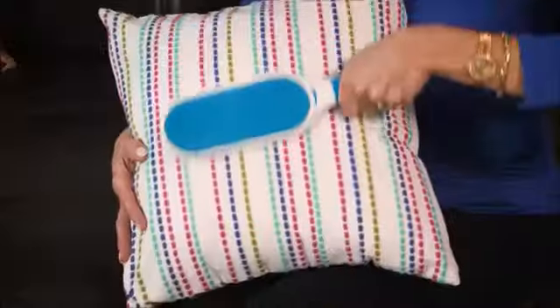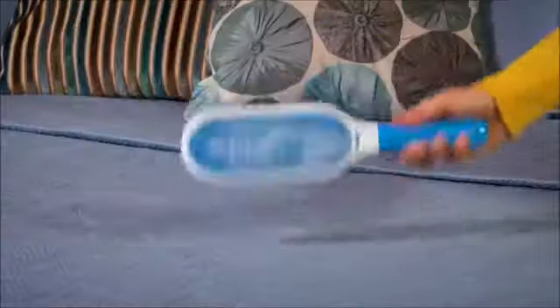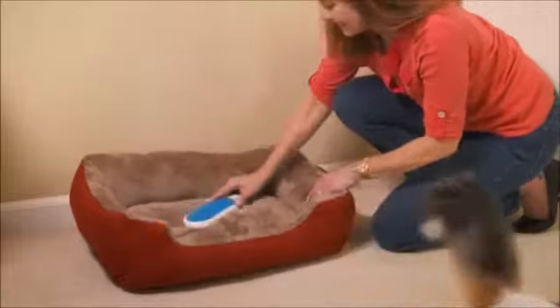So now you can pick up what you can't see from a pillow filled with fur, or sweep your furry friend's mess from your blankets and sheets. Even clean up the bed where he's supposed to sleep.